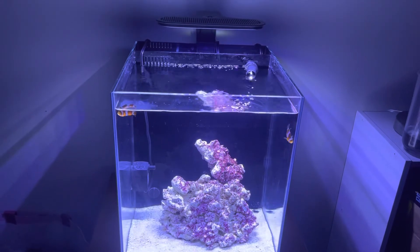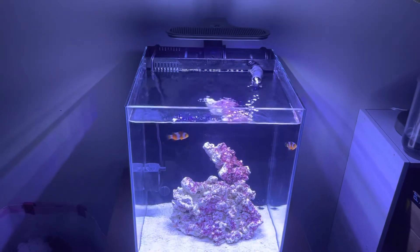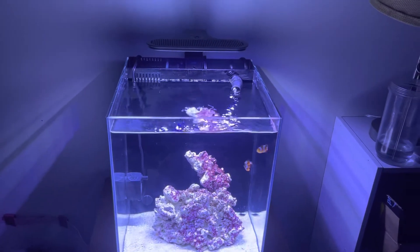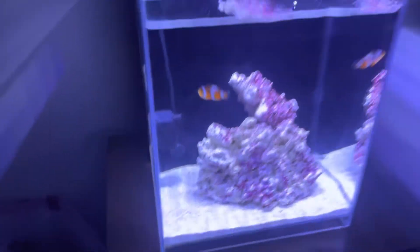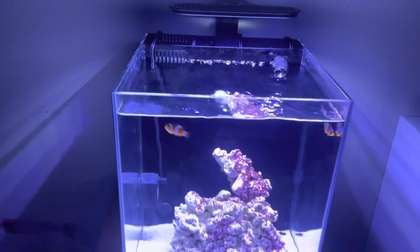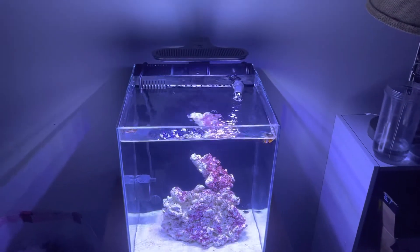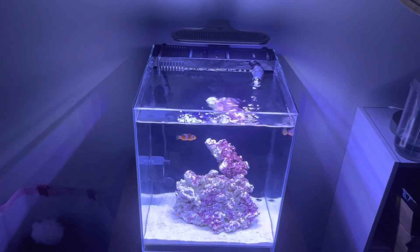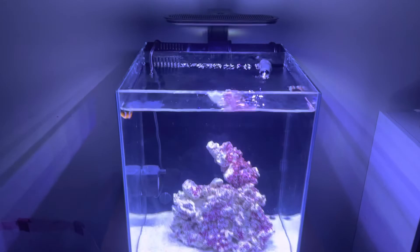It's weird — my other fish chase for food when I feed them, but these ones I tried feeding this morning and the food is literally just sitting on the sand bed. Anyways, like, comment, subscribe, and be ready for the next video. Bye-bye everybody!